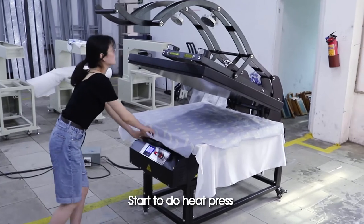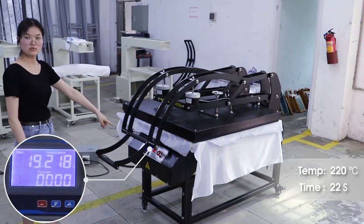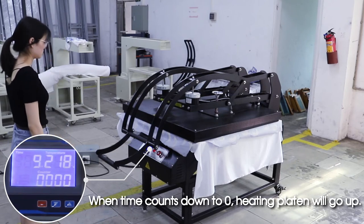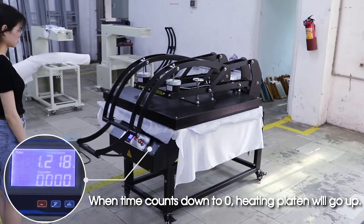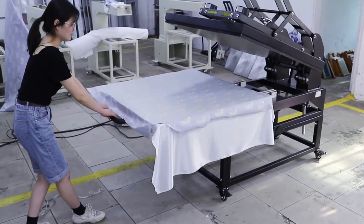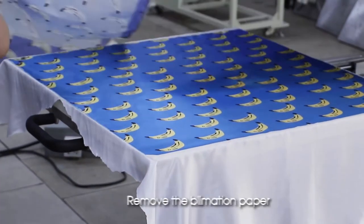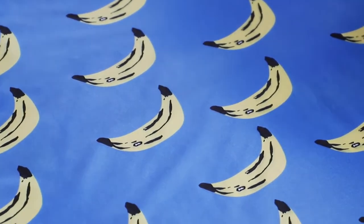Start to do the heat press. When the time counts down to zero, the heating platen will go up automatically. Remove the sublimation paper — the process is done.